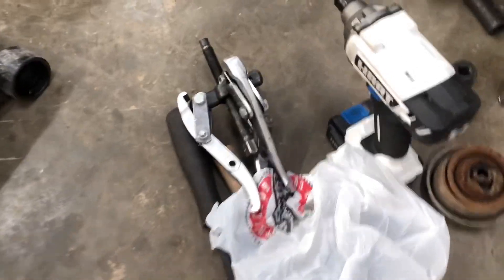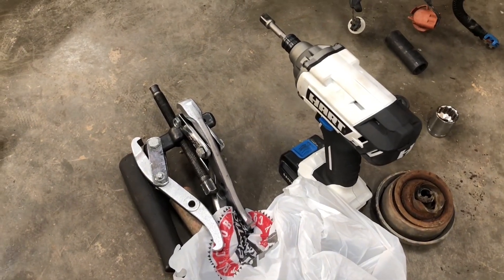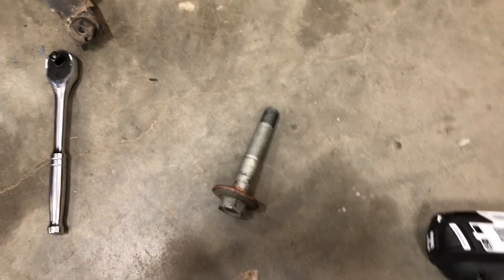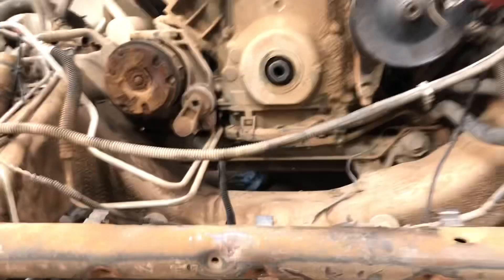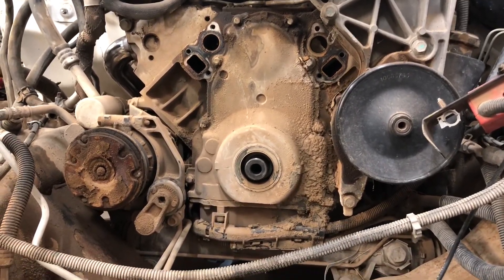I used a three-claw puller set and it was kind of difficult but I got it off. Here's the old crank bolt — it helped to get it out as much as I could. I went ahead and got another bolt, slightly longer, and it helped to get the rest of it out. Now I'm going to clean that up a little bit and then open it up and see what else I can do.